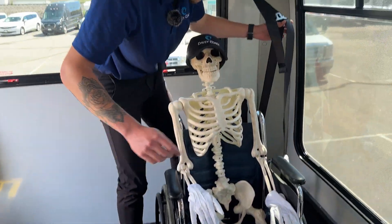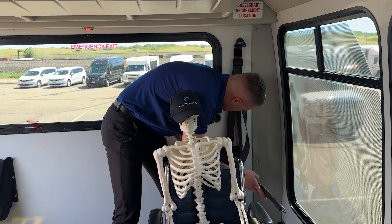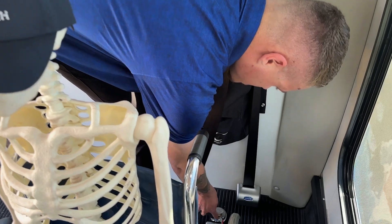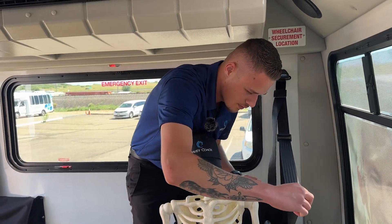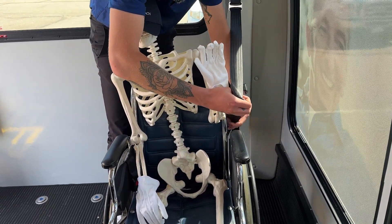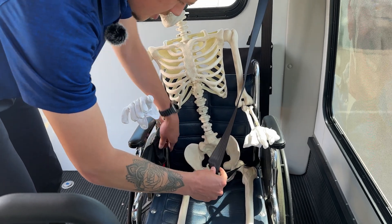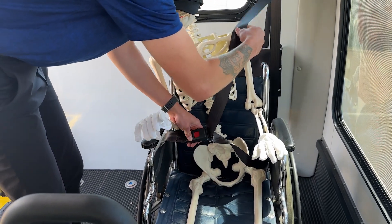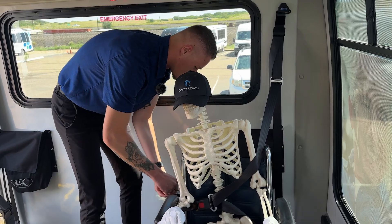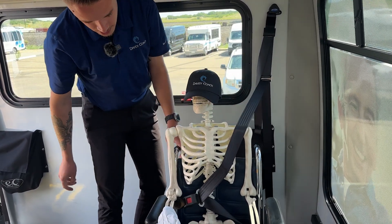Now we'll pull the shoulder strap over. On this shoulder harness there's the same tab that you attach to the left side securement point — make sure that's attached. Then pull the seatbelt itself over the passenger's shoulder, going between the armrests just like the last one, over the shoulder and around their waist. Attach the other side to the passenger, make sure the belt is nice and snug. There are extra long tongues on the belts — just pull on them. Same thing with the shoulder belt: pull and make sure it's nice and tight so the passenger won't move. And that's how you secure a wheelchair.